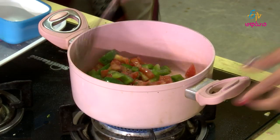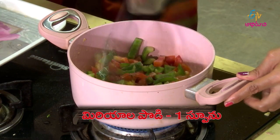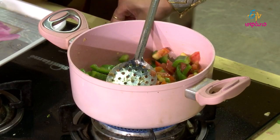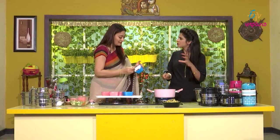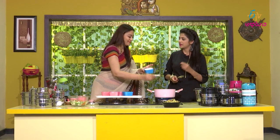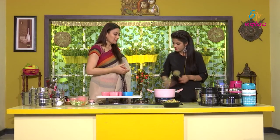We have some nice gravy. This is tomato sauce. It's sweet and light — a toast sauce. Put a little, cook for 2-3 minutes to make it ready.